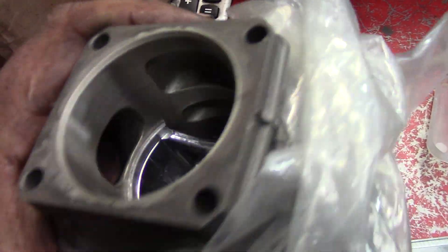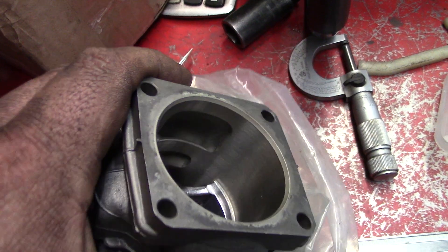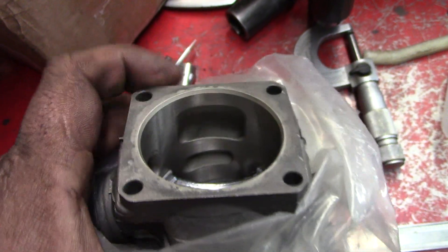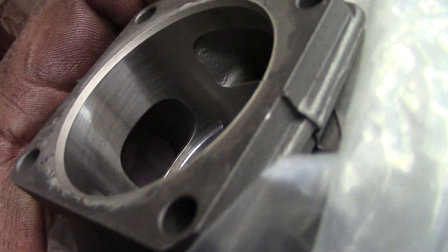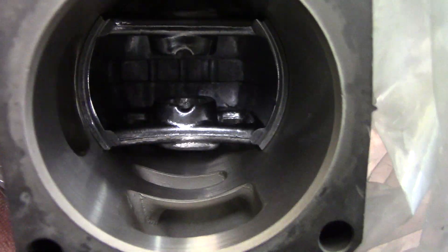These are pretty decent. Now the bad thing about these cylinders here — you've got to be careful working with them because they're like a highway, almost. The plating can chip. Nice port. Intake. All these ports are pretty — that's a pretty nice cylinder here. I'm keeping this as a spare for this. We'll see what we can do.